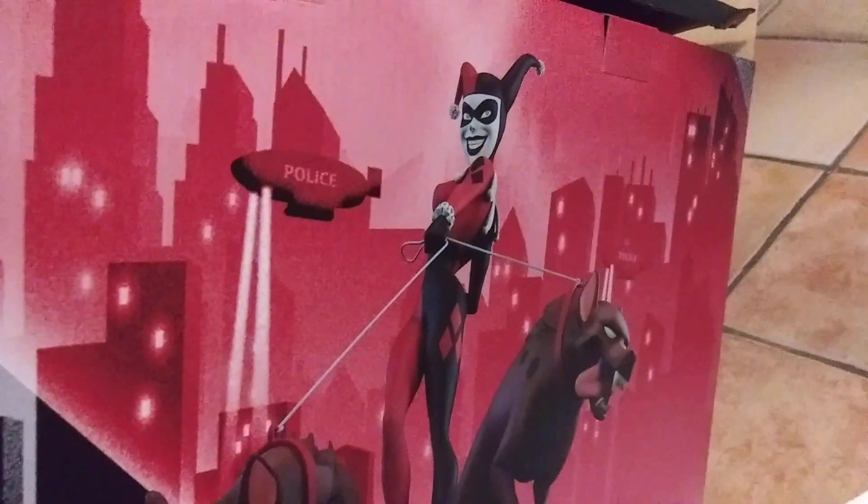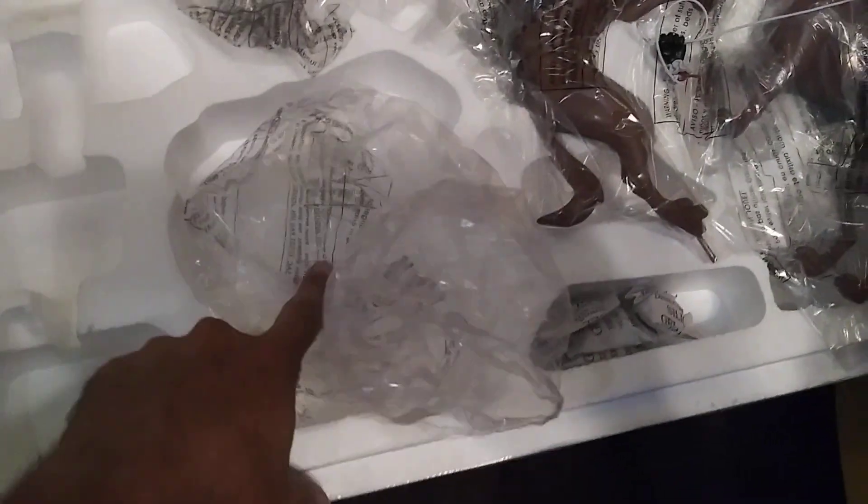Just a quick look at the box — it's really thin, unusually thin. And I love this art they have on the back, it's really nice. I've already taken the base out; this is where the base was, and this is where the body went.